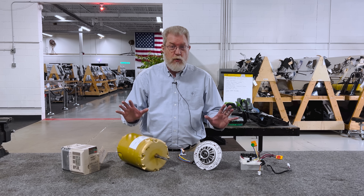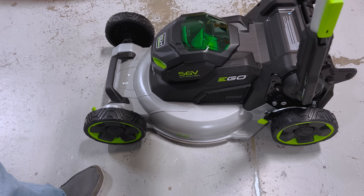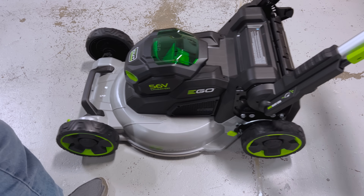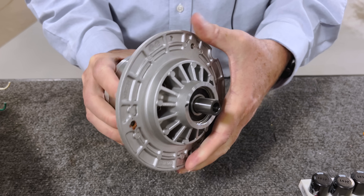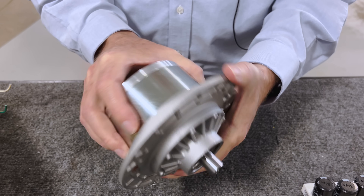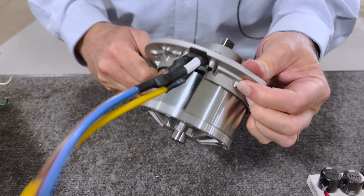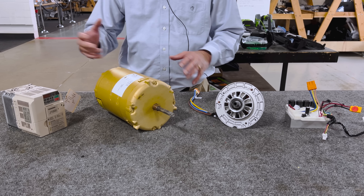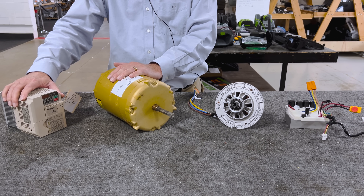Today, I wanted to take a quick look at this. We're tearing down this Ego electric lawnmower and it has a really cool motor. I wanted to show you how the Ego motor and inverter compare to the traditional electric motor and the electric motor and variable frequency drive setup.